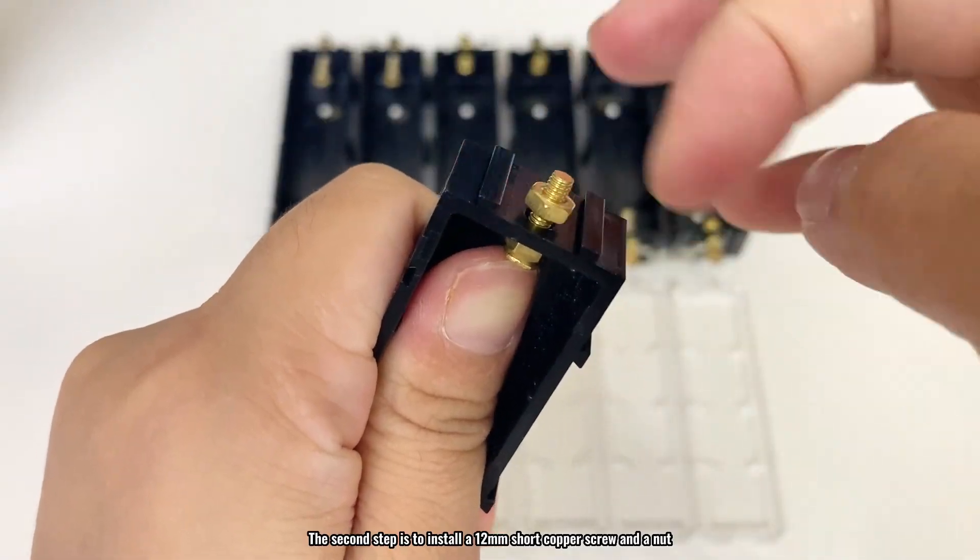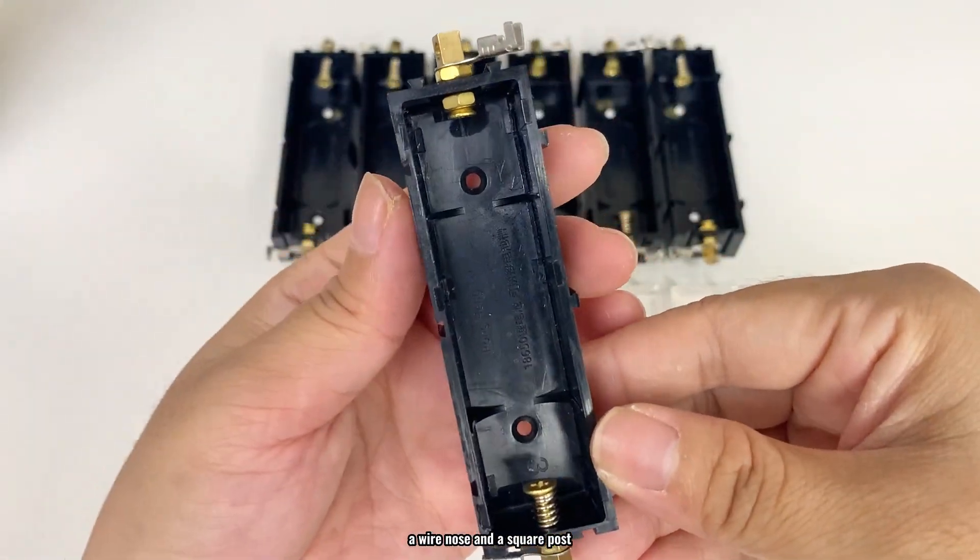The second step is to install a 12mm short copper screw and a nut. Add a nut on the outside, a wire nose, and a square post.